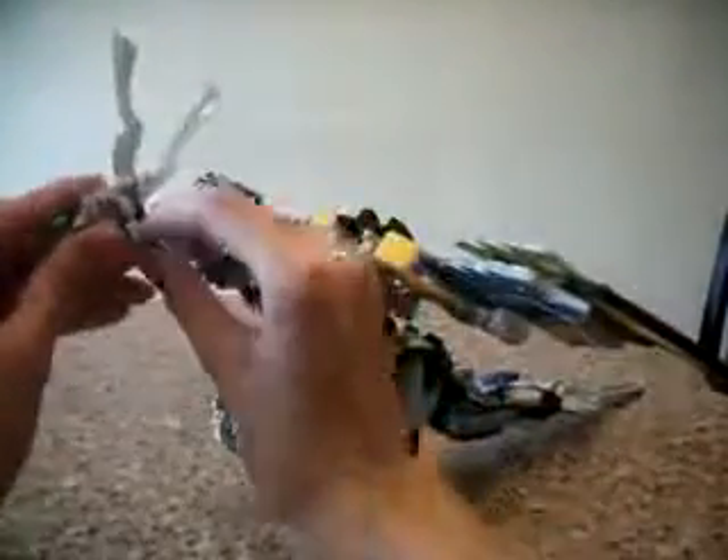Ta-da! The mouth comes out, but no worries — it sticks back very easily. It holds very well. Gonna slot these hands down, push the feathers back a bit. Head in — and there we have the Dragon Mode!